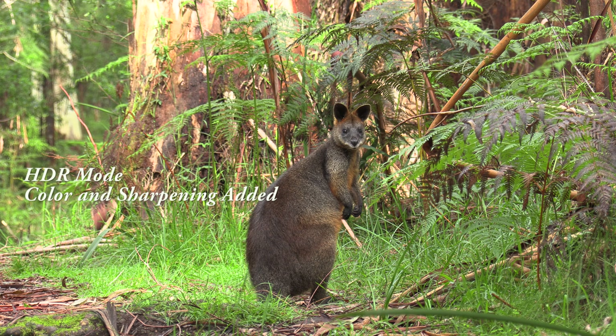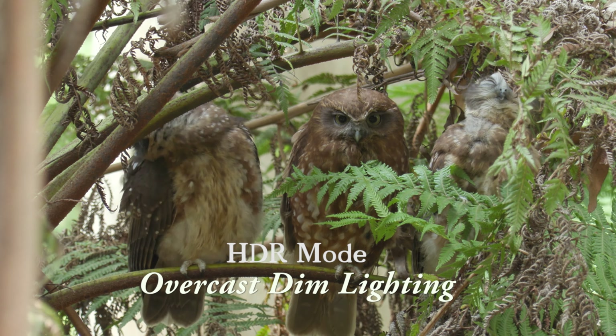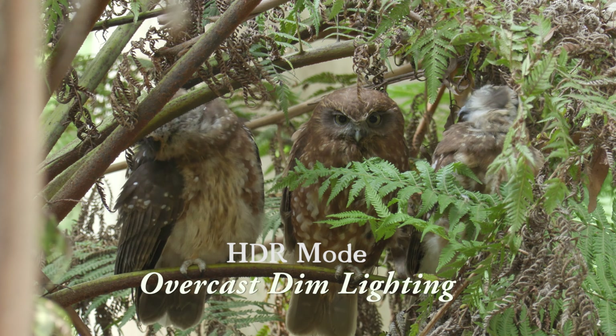Before I finish up, I've got a whole heap of clips to show you that I've taken with the XF400. Have a look yourself at just how good they are. I know YouTube compression is a bit bad, but what I'll show you are my best images and just how good this camera is with wildlife.